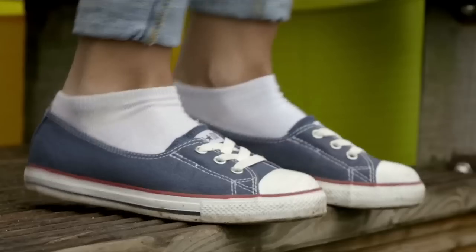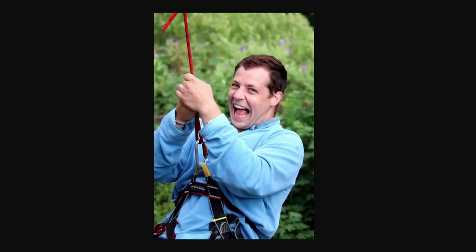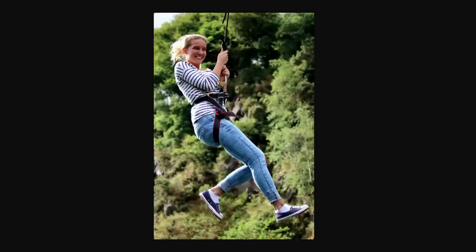Now I'm going to shoot a range of shots of both of them on the zip wire, flipping the camera between portrait and landscape, and all I need to think about is catching the moment.